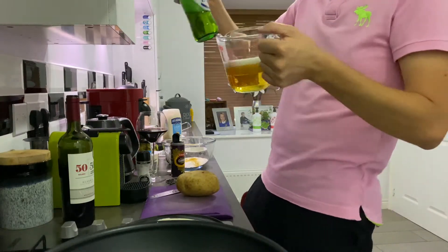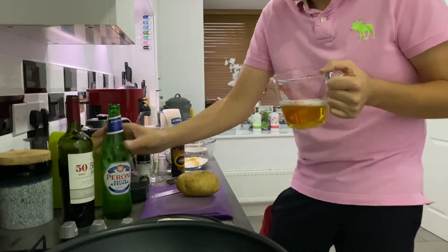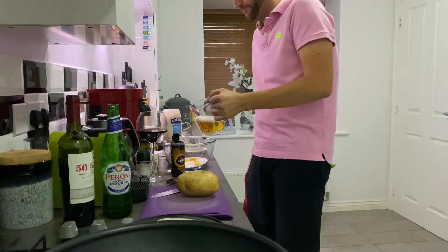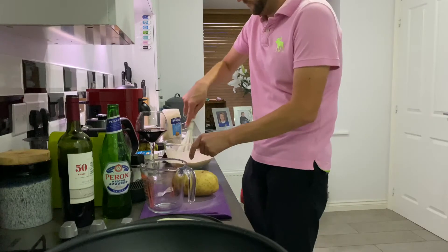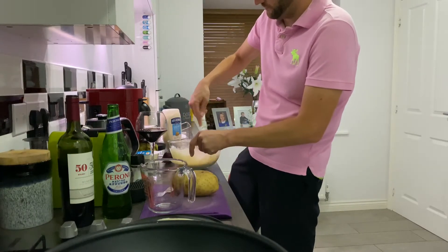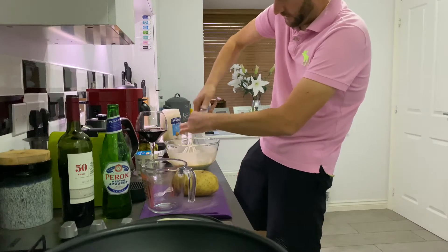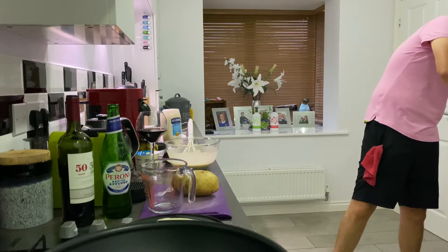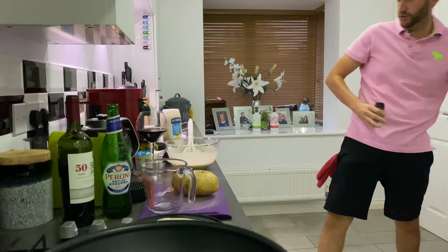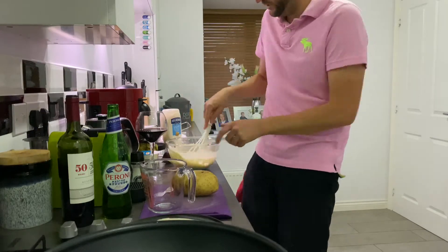I don't like to waste it, so the rest of the Peroni you can drink. I'm going to whisk the batter, season it, and then season the flour and curry powder that I'm going to dredge the fish in. Give it a good whisk.